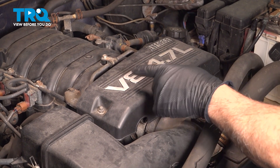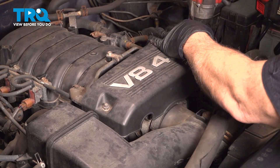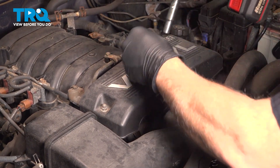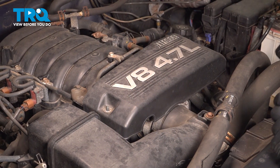On the front upper portion here, using a 10mm socket, loosen and remove the two nuts holding this cover in place. Then go ahead and remove the cover and set it aside.